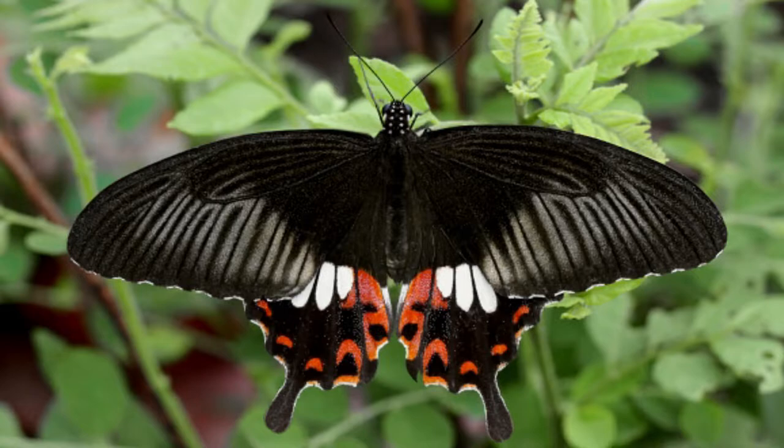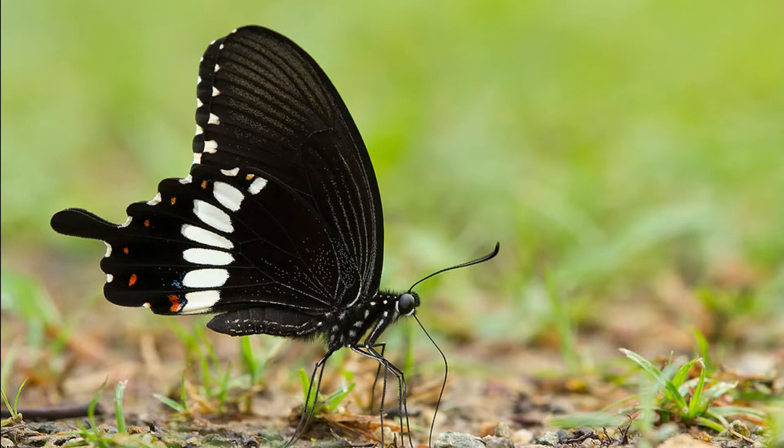Their hind wings have swallowtails. Adult males are smaller than females. All Common Mormon males look the same, with black wings that are dotted with a row of white spots across the hind wings and on the margins of the forewings. The upper forewing also has a row of white spots, which get smaller toward the wing tip. Common Mormons occasionally have red crescents on the margins of each wing.